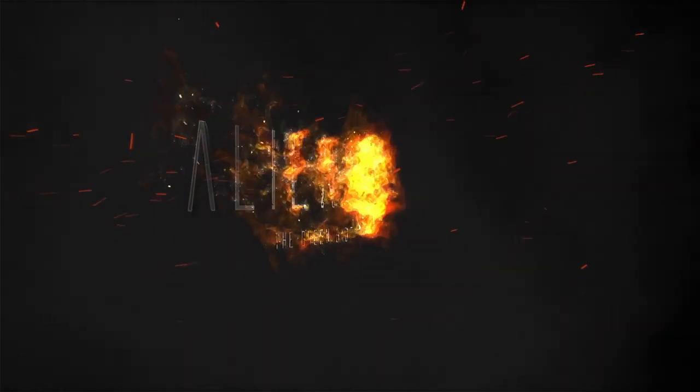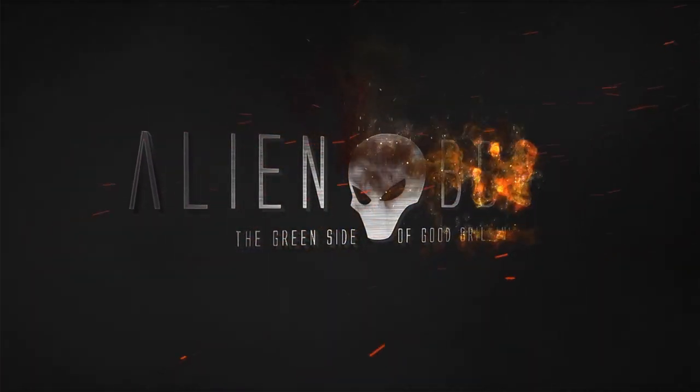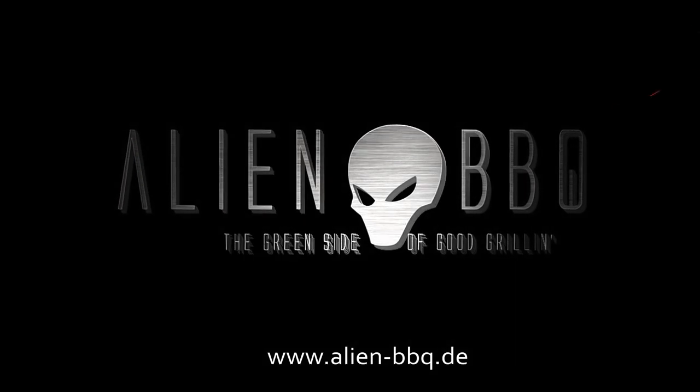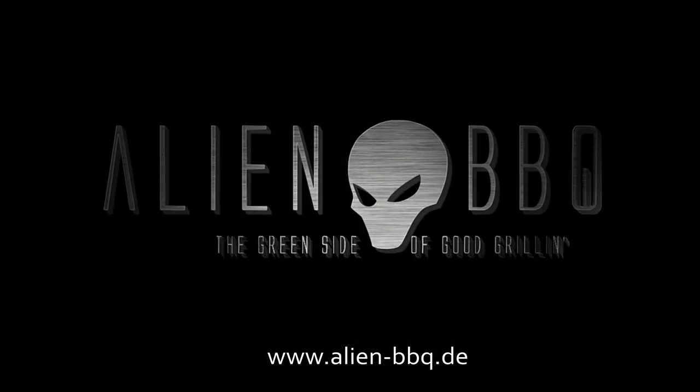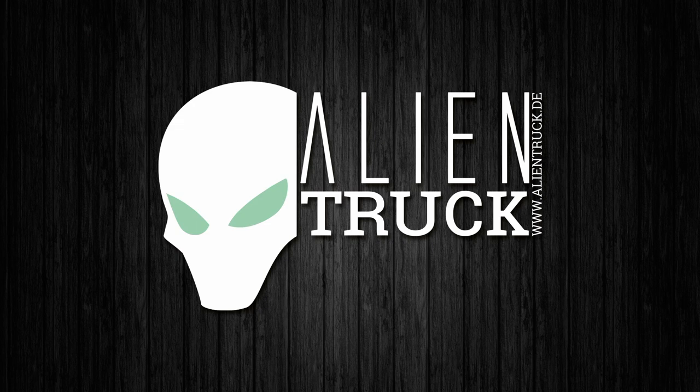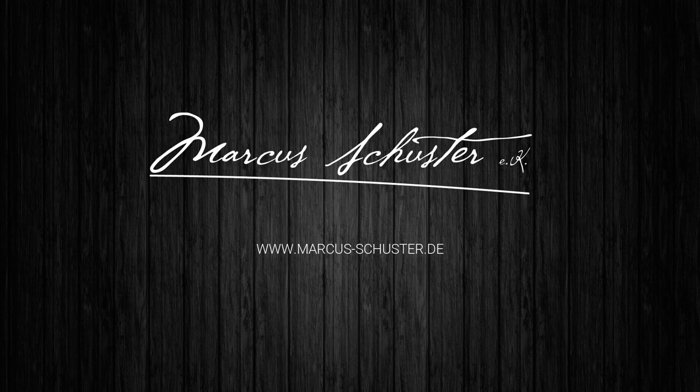Und wenn der Weihnachtsmann und Christian es leider nicht mehr schaffen, rechtzeitig zu Weihnachten diese tolle Rotisserie zu senden, hoffe ich doch, dass ich euch eine Freude machen konnte, zumindest für all diejenigen, die auf diese wunderbare Rotisserie gewartet haben. Also, Link zu der Rotisserie unten in der Videobeschreibung. Danke fürs Zuschauen, wir sehen uns das nächste Mal – euer Jelly. Bis zum nächsten Mal.